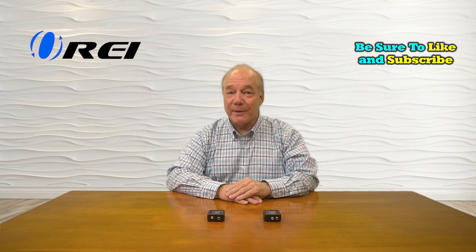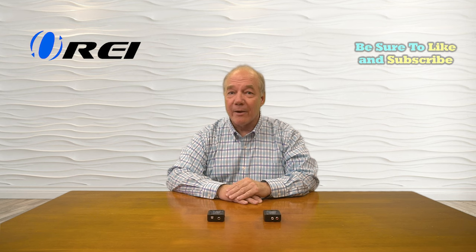Hey there tech fans, Rick here again from the O-Ray team. In today's video, I'd like to help you better understand how you can easily extend the life of your existing audio gear and get theater quality sound from equipment you probably already own.